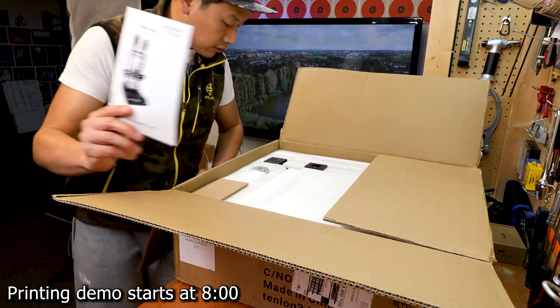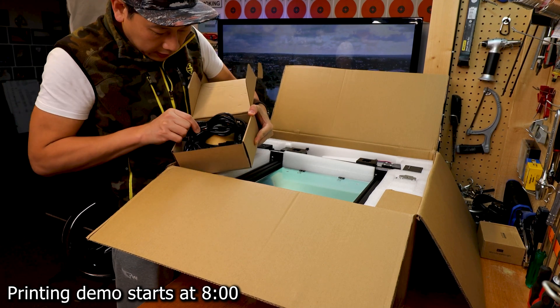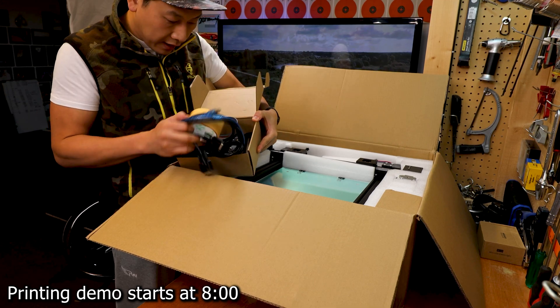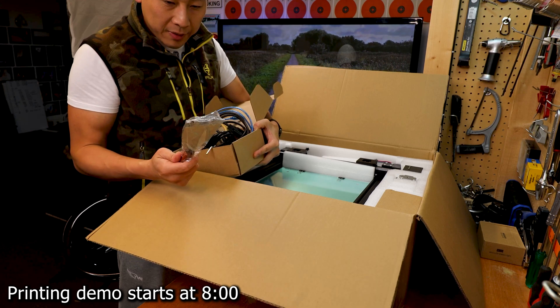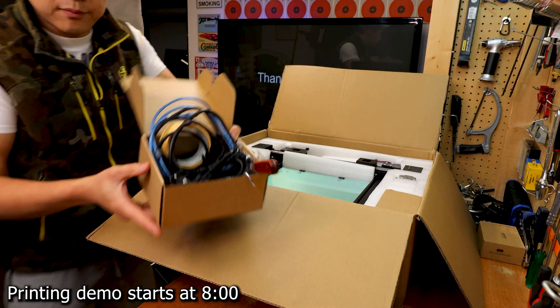You've got your instruction booklet right here. In the first box we have all the wires, cables, power cable, USB cable, serial port cable, adapters, screwdriver, and tools. My previous printer didn't come with a metal screwdriver — I had to use a plastic one and pay for it separately. Anyway, this is a nice box of goodies.